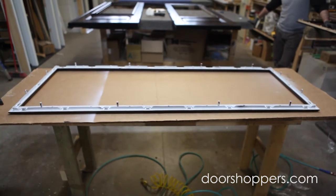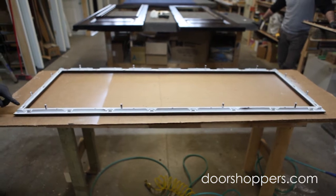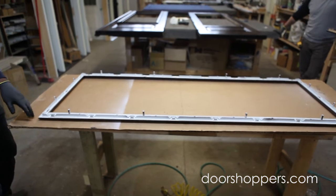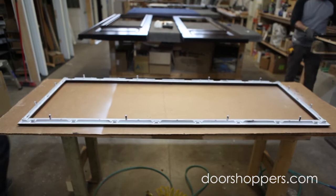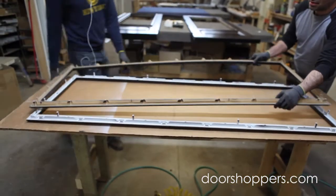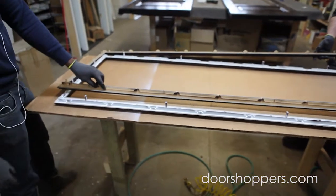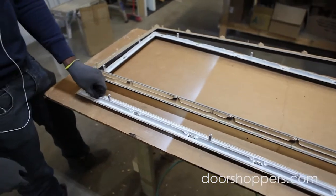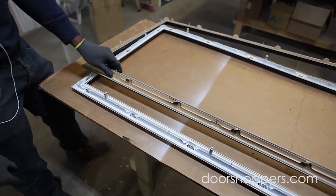We have two types of glass frames: one with the white interior and one without. The one with the white interior is for inside, and the one without it is for outside.